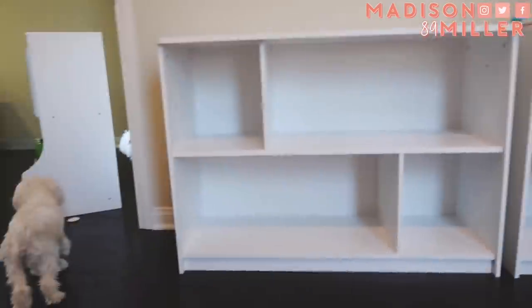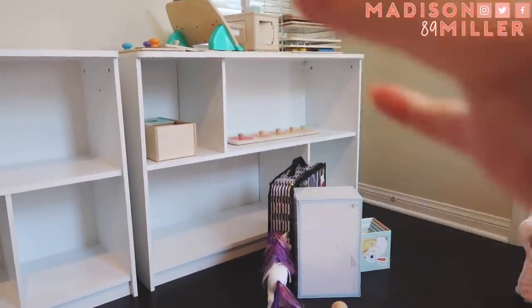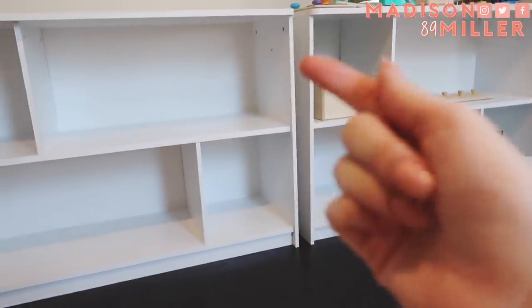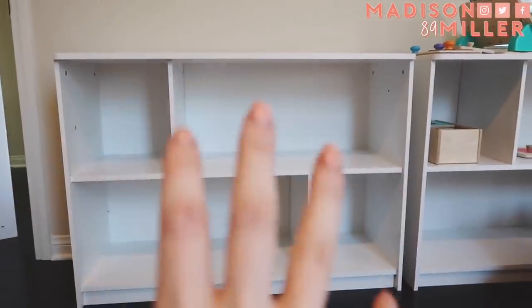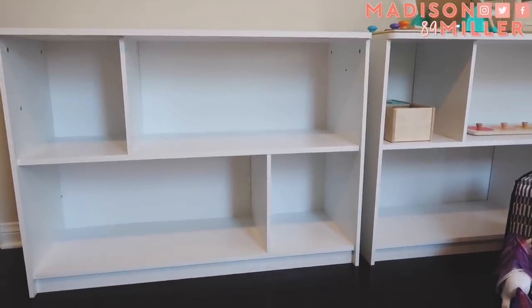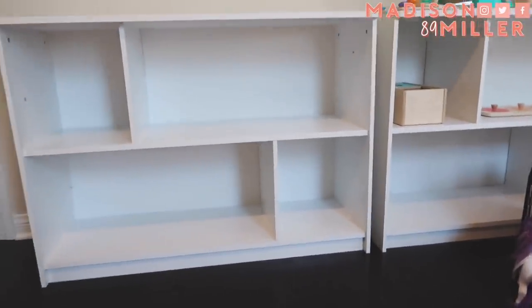That one took legit 20 minutes to build. I wasted so much time on the first one because I didn't understand the bolts, but this one was way better — it's a lot sturdier and built a lot better. I'm definitely going to have Joel take a look at it to make sure, but I know this one is staying put. Madison is learning how to build items — fun stuff!